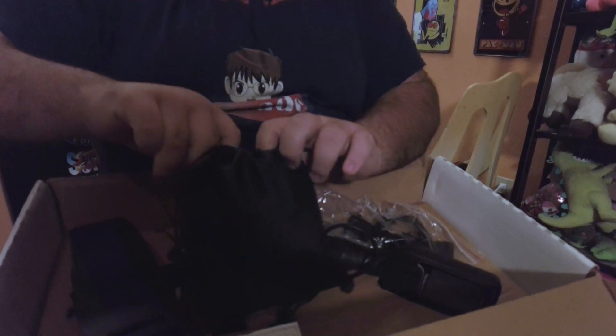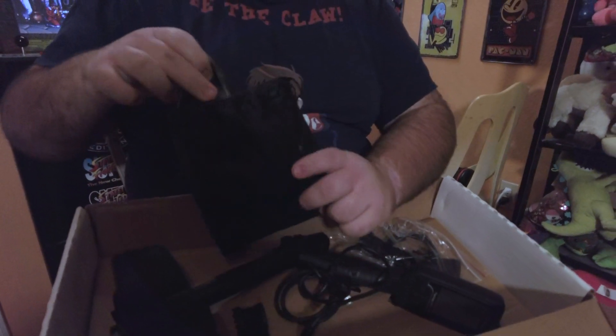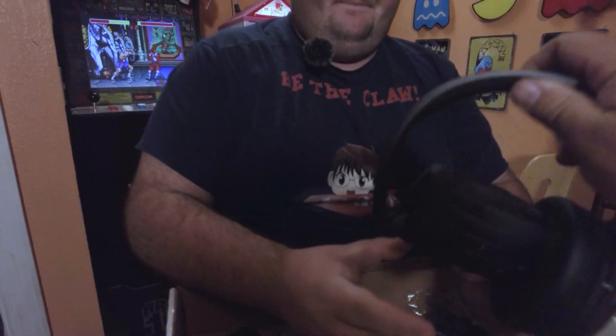There you go, you got the hat on! Your head's so big I don't know if it'll fit. All right, open this bag up — there's a little leather pouch here.